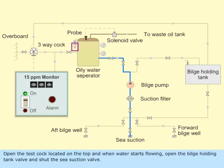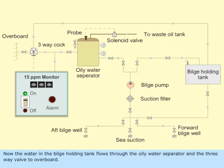Open the test cock located on the top, and when water starts flowing, open the bilge holding tank valve and shut the C-suction valve. Now the water in the bilge holding tank flows through the oily water separator and the 3-way valve to overboard.